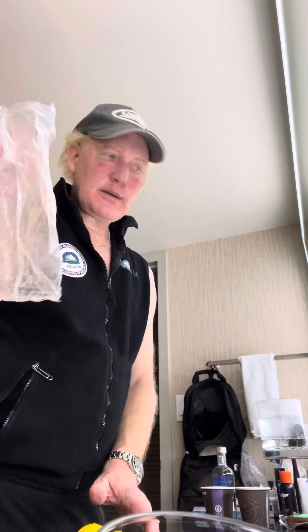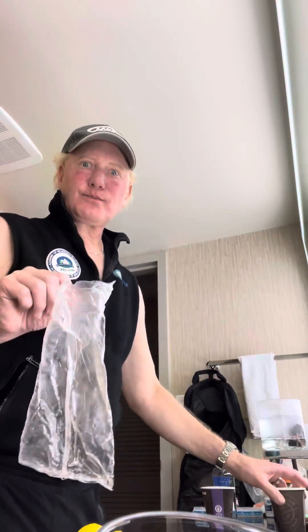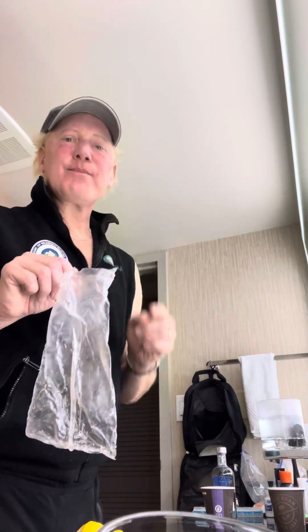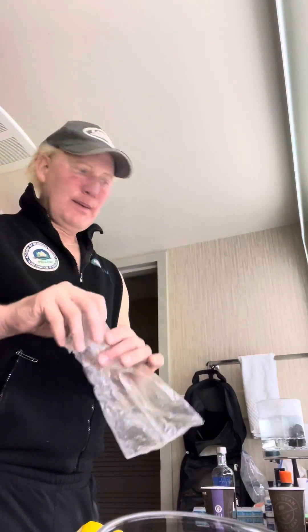These little baggies come on the coffee cup we were just using — they're watertight. So while you're at the market getting the lemon, grab your veggie brats or Italian sausages — veggie. You can take the sausage, put it in the bag after carefully opening it, seal it up, and then use the in-house coffee maker, tea maker, or hot kettle — whatever you have — to heat up some water.